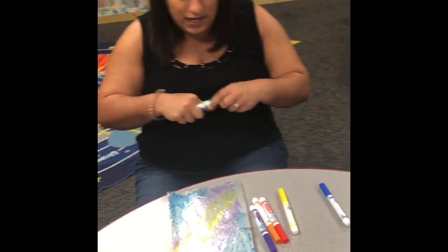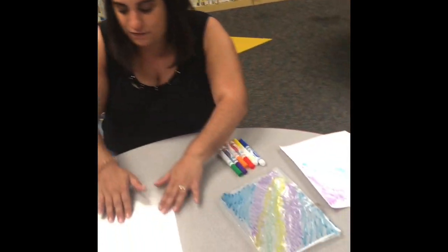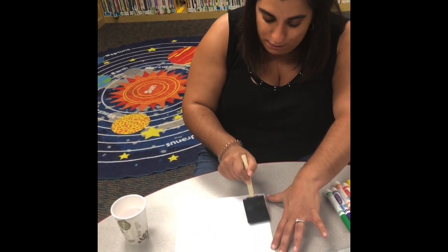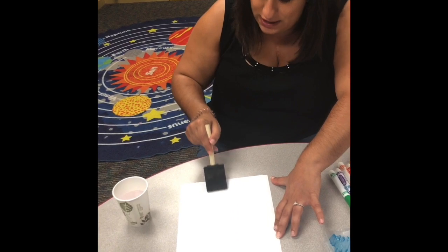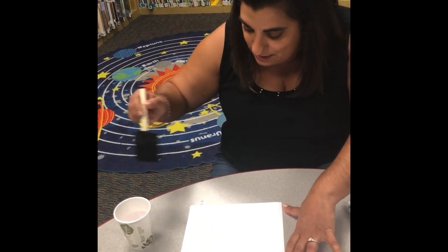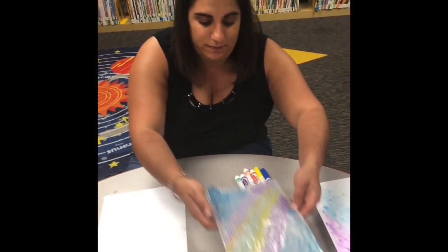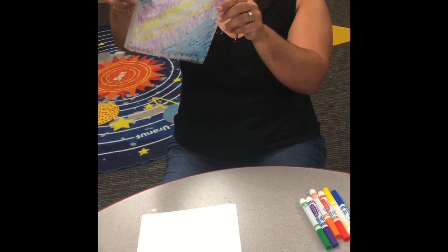Before I transfer it to my paper, I'm going to move it to the side carefully and take my paintbrush. I'm just going to carefully brush down my cardstock — you might want to lay down some newspaper because your table is going to get a little wet. It doesn't need to be crazy overly saturated; you're just wetting it a little bit.